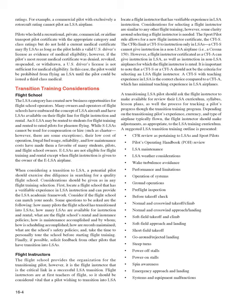The flight instructor is the critical link in a successful LSA transition. The sport pilot rule allows for a new flight instructor certificate — the CFIS. A CFIS is limited to instruction only in LSAs, while a CFIA can give instruction in LSA as well as non-LSA airplanes for which the flight instructor is rated. A CFIS with teaching experience in LSA is the correct choice over a CFIA with minimal LSA teaching experience.